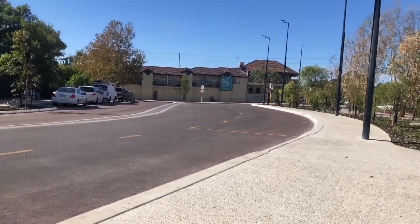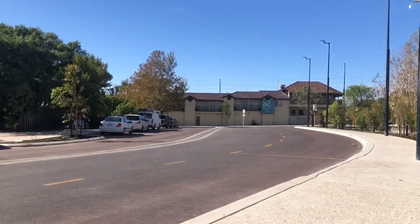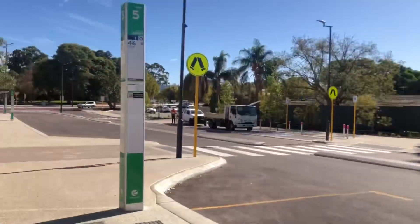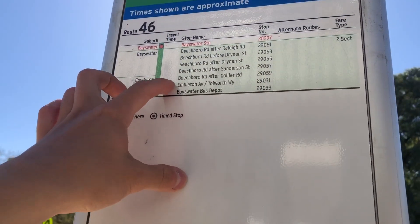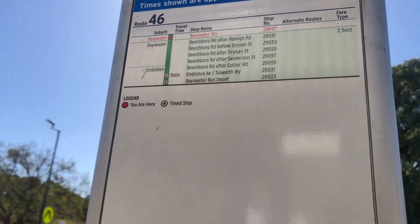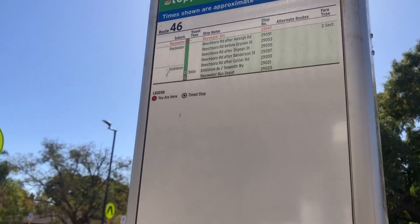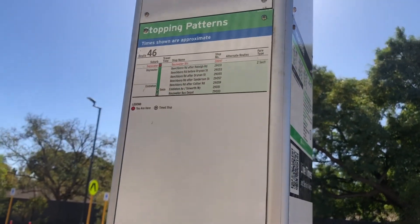Surprisingly, a decent number of people took the last one — like three people. But the destination display literally doesn't say 'Bayswater Depot' — it just says 'Ambleton Avenue.' That's the stop before the depot. So that's why every driver is going to get confused and kick people out at that stop instead of going to the depot as the terminus, because the destination display doesn't say Bayswater Depot — it just says Ambleton Avenue, which is really bad.